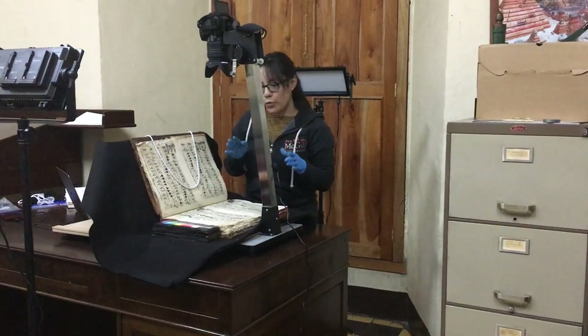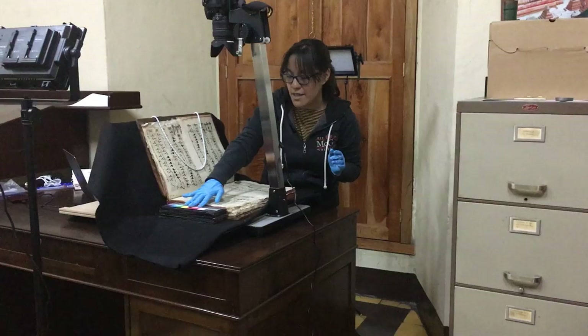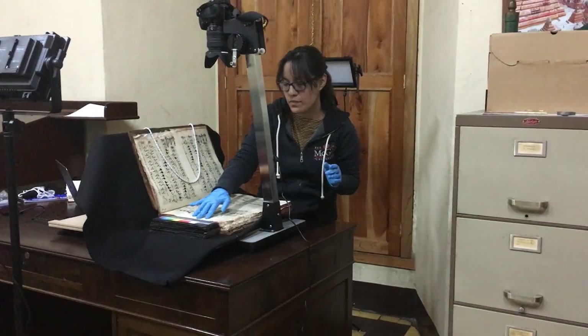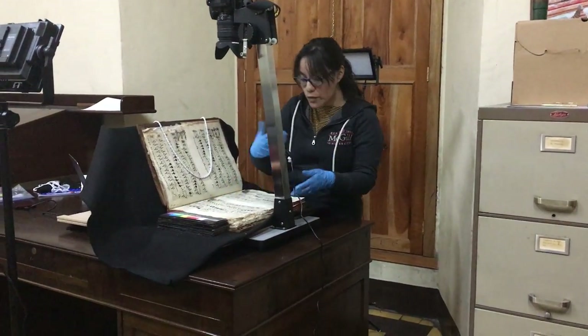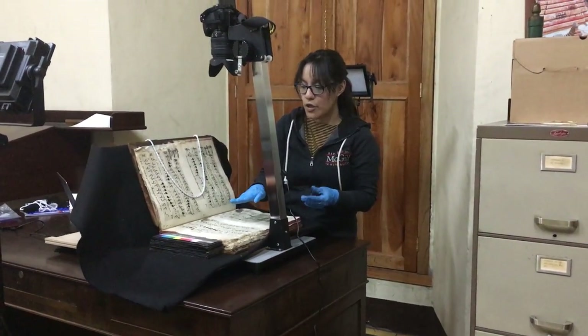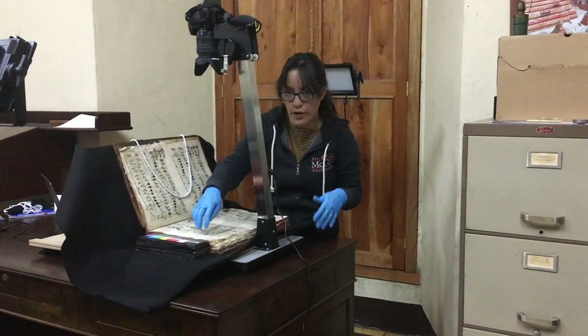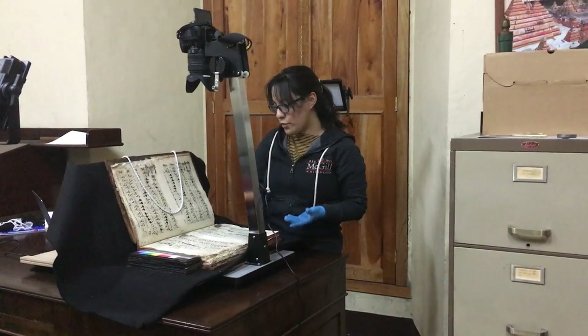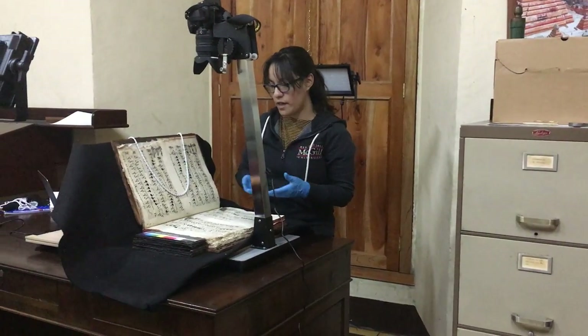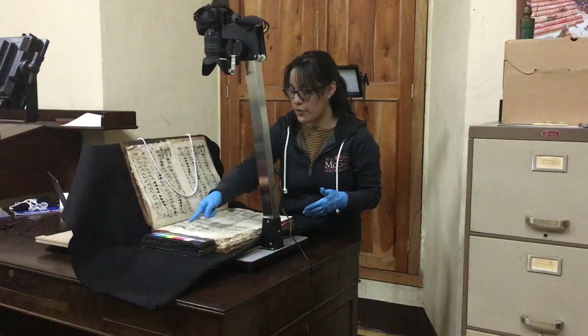As you can see, we take care that the color patch is at the same height as the page. As we progress through the pages, it is necessary to lower the color patch so that it doesn't project a shadow over the page. The easiest way to check this is to look at the picture and see if a shadow is already present in the image.